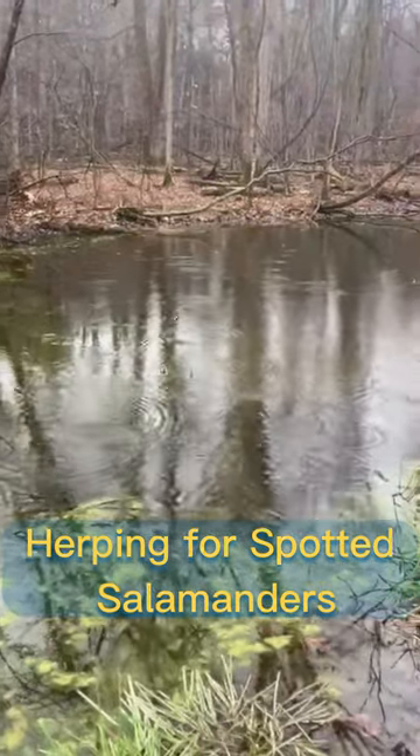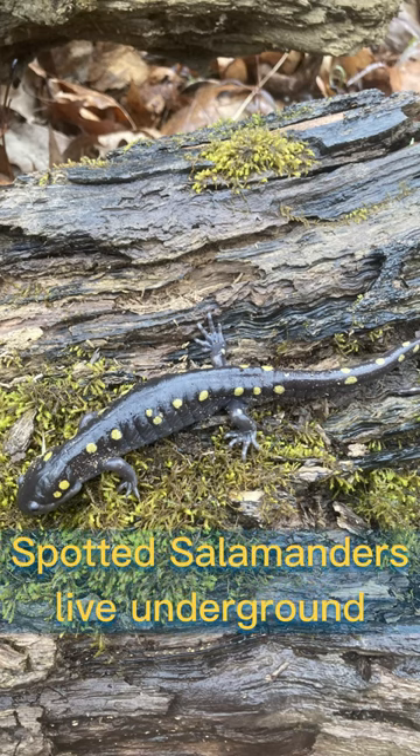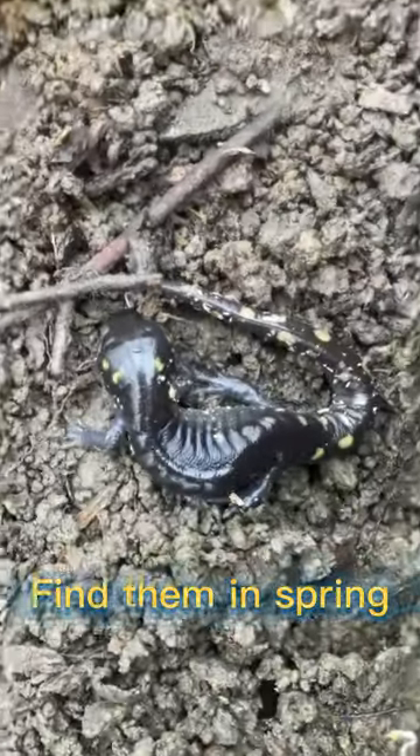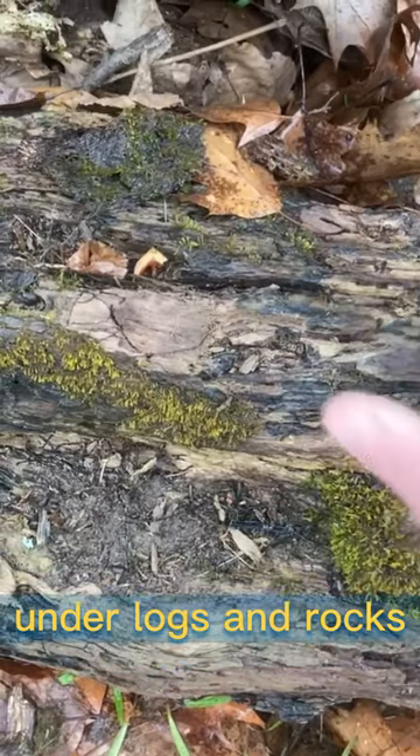We're here in the woods next to a vernal pool complex looking for spotted salamanders. They're a large terrestrial salamander that lives most of their lives underground, but they come out this time of year in order to breed in the vernal pools. Big chunky logs like this one are typically where you can find them. Let's see if we have any luck.